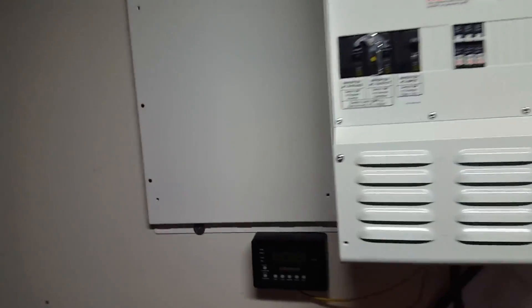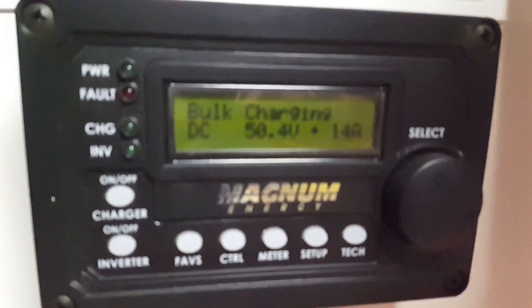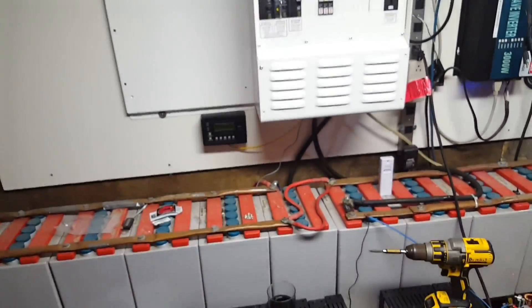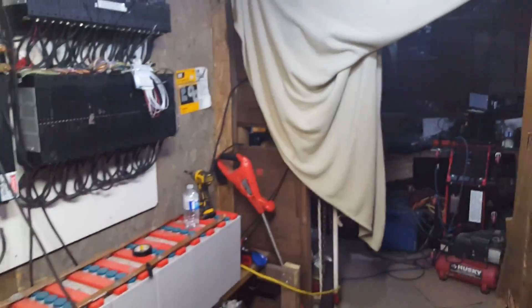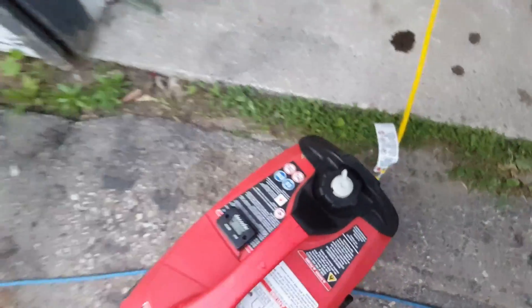The batteries are sitting at about the same voltage - actually 0.4 volts lower - but once this is charging it will continue to charge the batteries. Thanks for watching. Here's the noisy generator - good little generator though. I've put about 45 hours plus 17.4 on it so far.